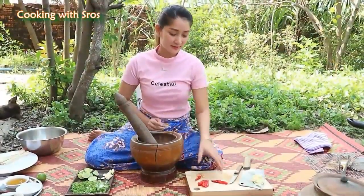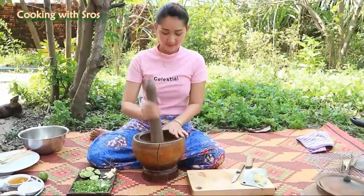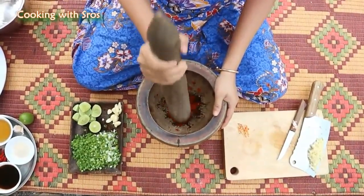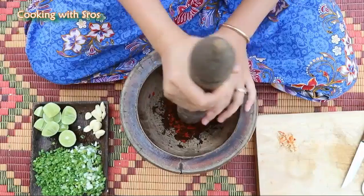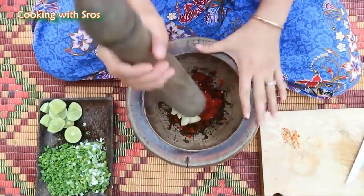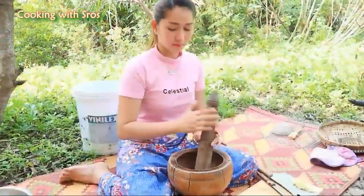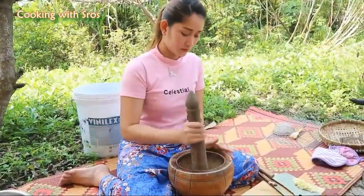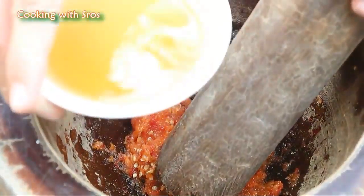I'm doing chili sauce. Chili, garlic, chili.